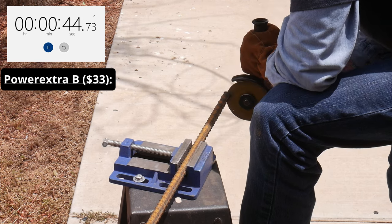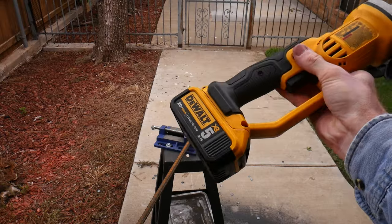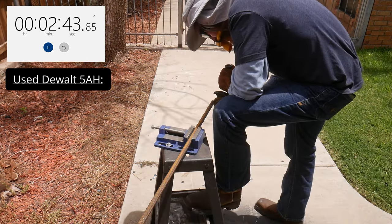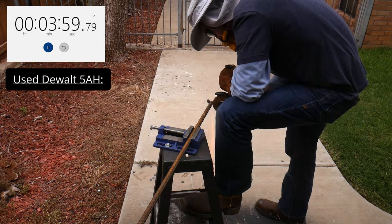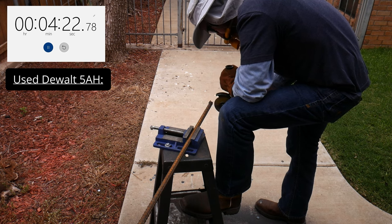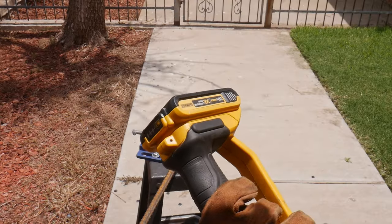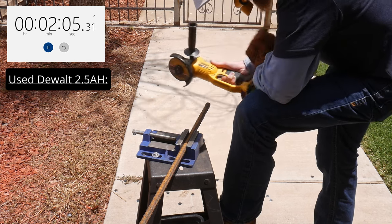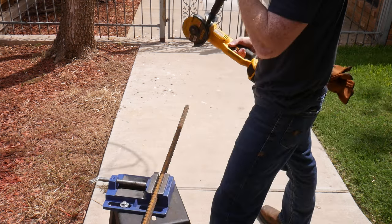The used 5Ah DeWalt battery put in an excellent performance of 4.4 minutes, better than all aftermarket batteries, speaking to DeWalt's high-load performance. The used 5Ah DeWalt was able to make it through one and a half cutting discs, significantly more than the aftermarket batteries. The used 2.5Ah DeWalt put up a runtime of 2 minutes and 5 seconds, which is hilariously close to or higher than some of the much larger amp-hour-rated aftermarket batteries — a testament to the grit of these DeWalt batteries.